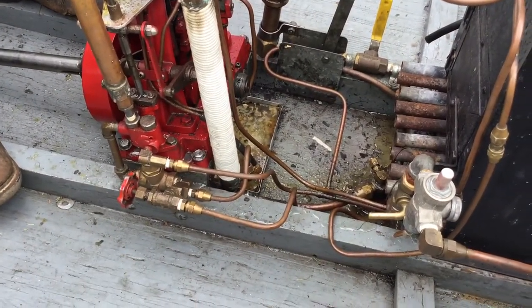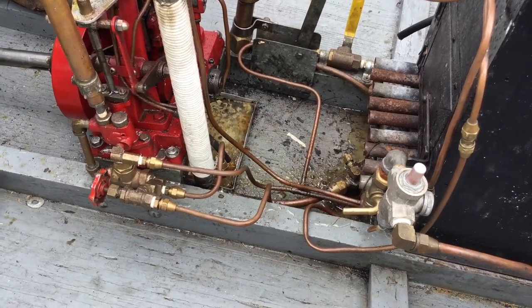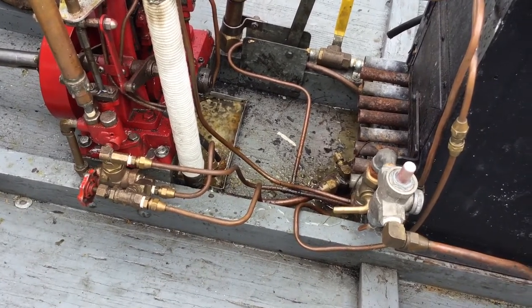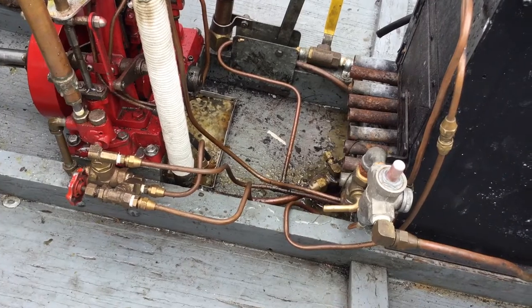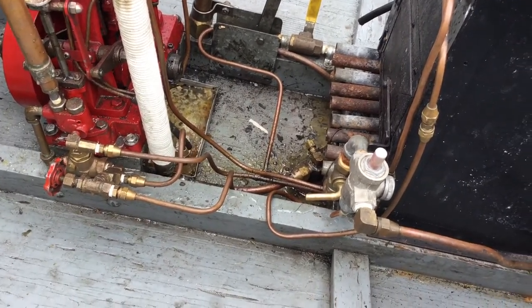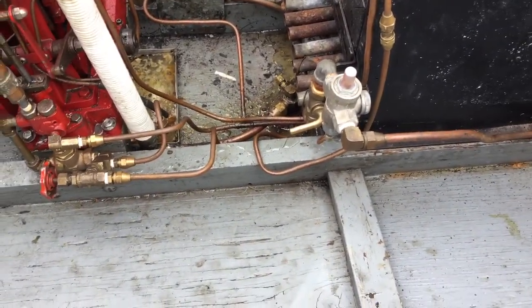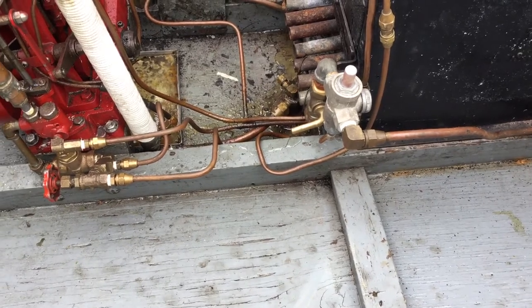The hand pump is basically used to start the engine. If you have a pump failure, you've got a secondary. Right now it's hovering around 125 — maybe 150. That little tank in front is your oil-water separator.